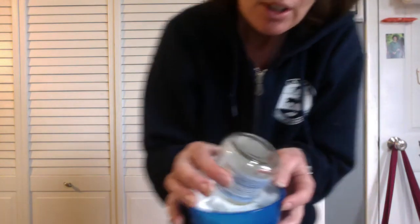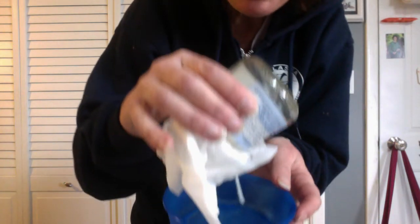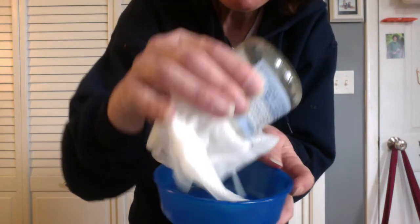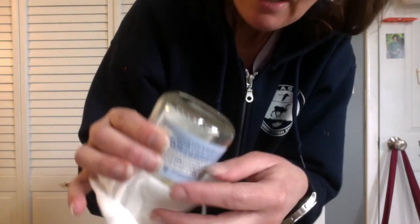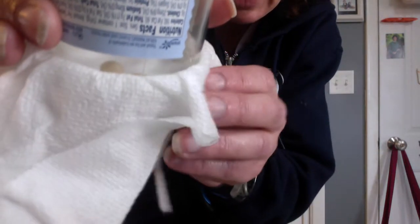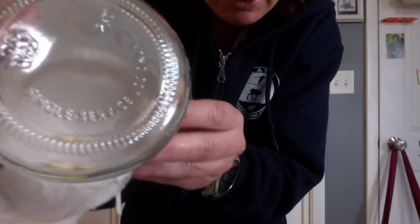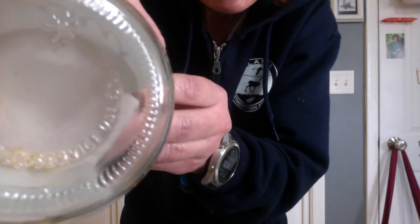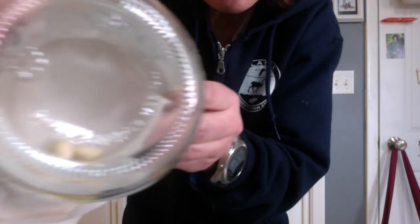Okay, so now the good news. First the navy beans — the ones I put in the cup in the bowl with water in it with the paper towel over the top. They look like they may sprout. They're very hard to see in there, but what happened is they're getting bigger and they're starting to make a sprout.